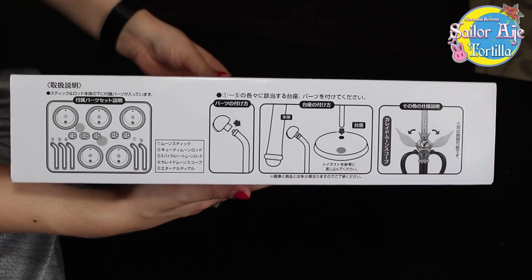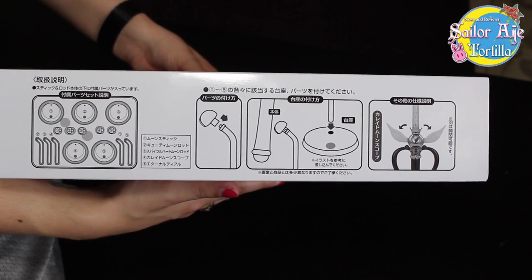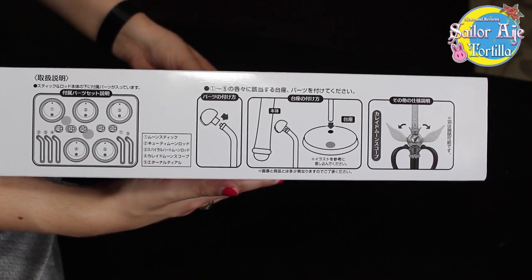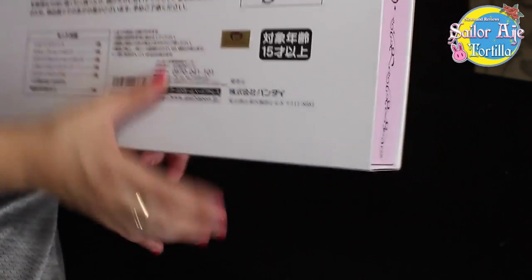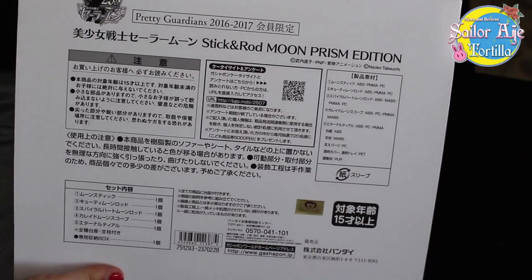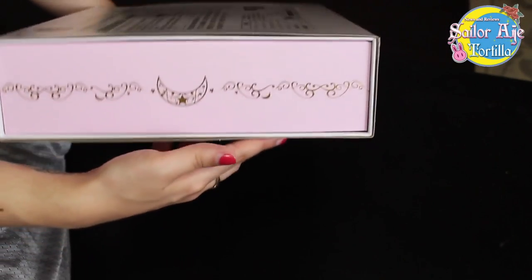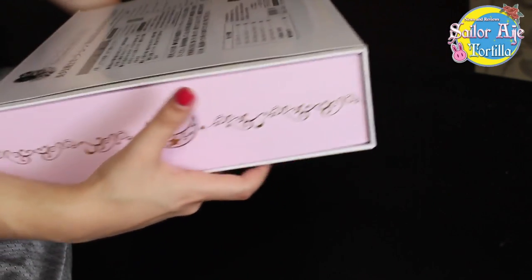Over here, got some descriptions of how to put everything apart, particularly the Kaleido Moon Rod. Those are all the bases. It just kind of explains how to not screw this up. A bunch of Japanese writing. This is gorgeous. This is just absolutely gorgeous.